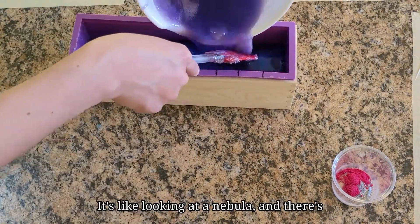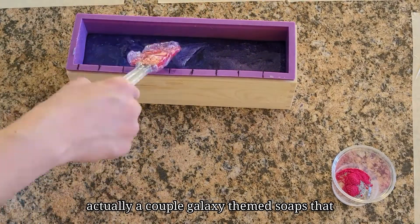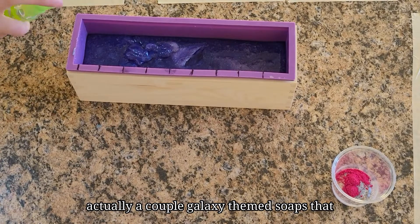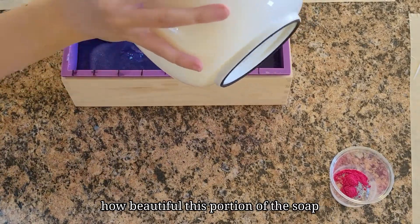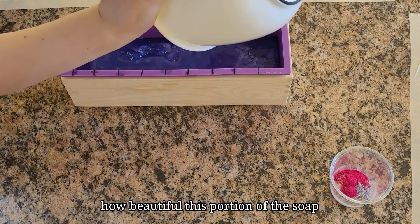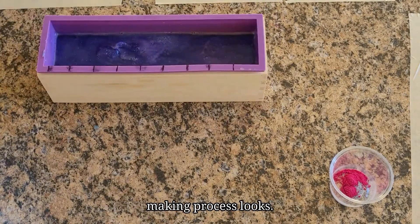It's like looking at a nebula, and there's actually a couple galaxy themed soaps that I kind of want to try making based off of how beautiful this portion of the soap making process looks.